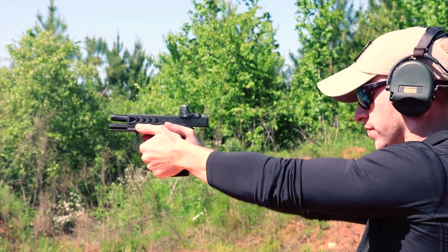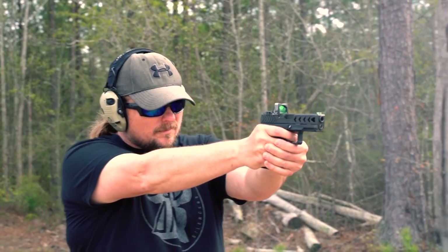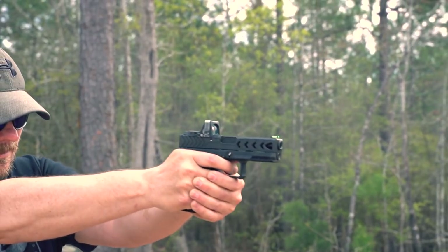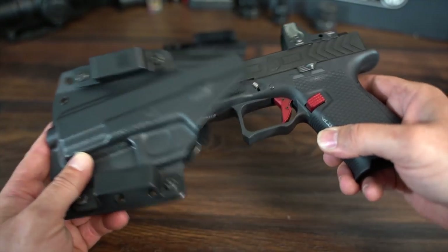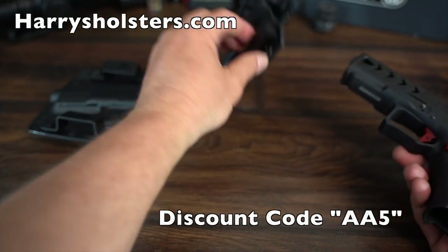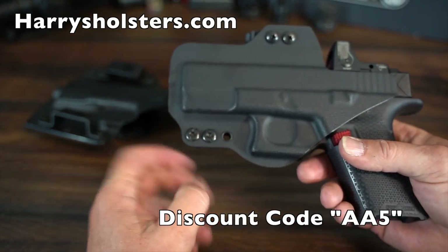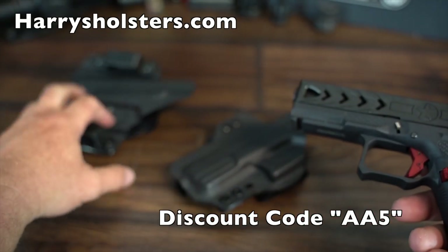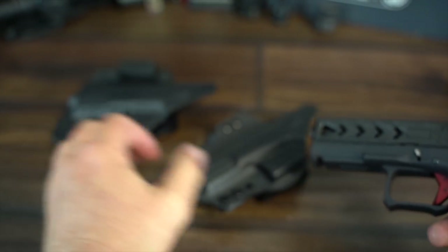I know a ton of people are going to have questions about holsters. I do have a couple from Harry's Holsters and the P19 fits into both without any issue. I believe the P19 would fit in the majority of Glock holsters, but there may always be some odd balls out there that it won't work with. That's why you should stick with Harry's Holsters — you can save some cash with the code AA5.